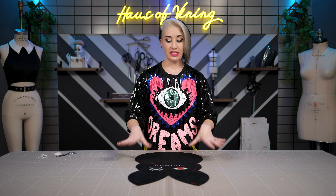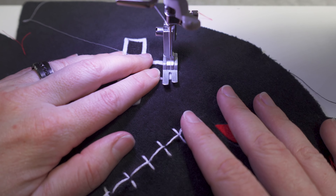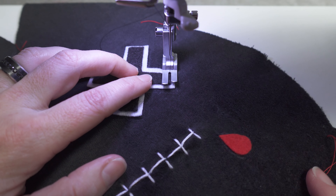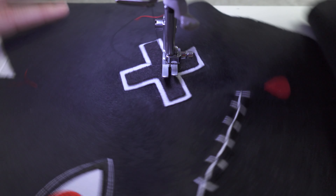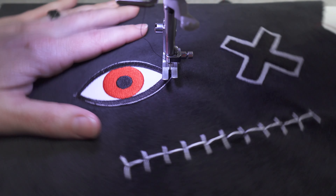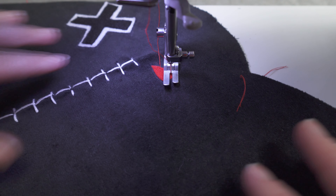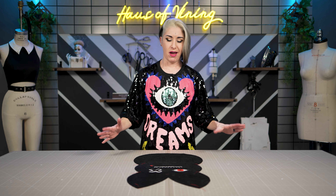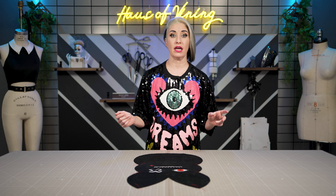Now to sew, we're going to go over to the machine and do an edge stitch around the edge of all of the little appliques. I'm a little extra, so you'll probably notice that I will be changing my thread color to coordinate with the color of whatever I'm sewing — you don't have to do that though, it's totally up to you. Cute right? Now that the face is complete, we can go ahead and start assembling the outer pillowcase.